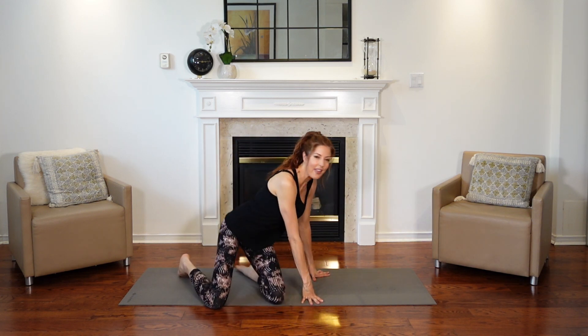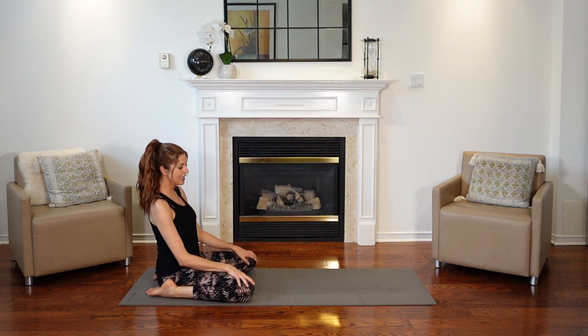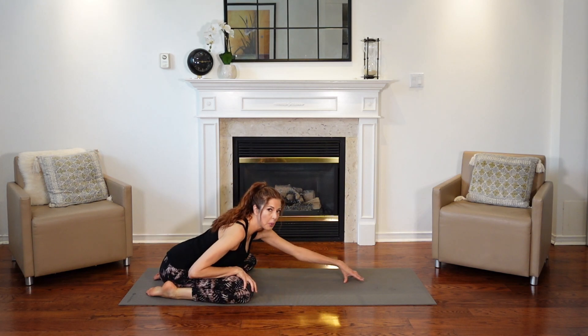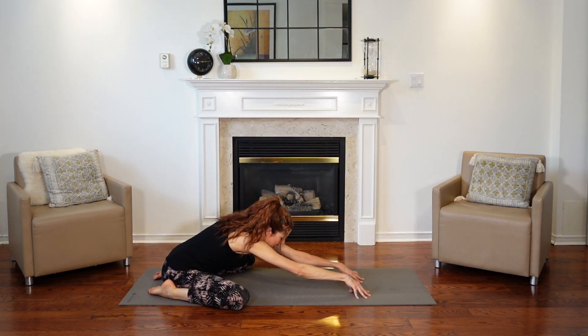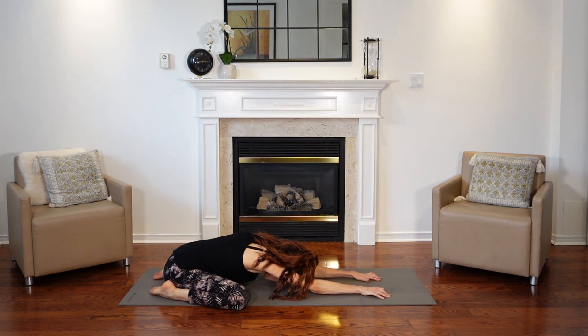Let's get started in child's pose at the back of our mat. Sitting onto our heels, opening our knees slightly, and then reaching forward towards the top of the mat. We're going to drop our belly down, maybe resting our forehead on the mat. Just start to take a couple breaths in and out as you relax the body, relax the mind. Maybe setting an intention, reminding yourself why you decided to do this practice today — to feel good within the body and to calm the mind.